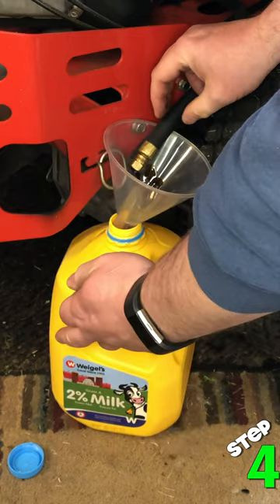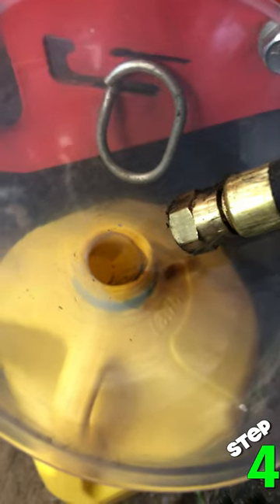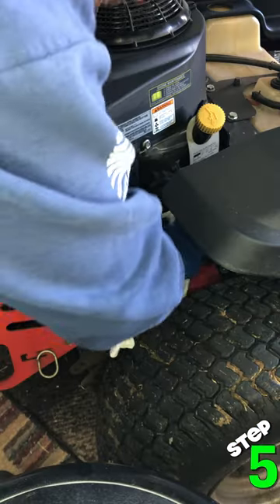Step four, drain your oil. A tip here is to find a container with a lid — this will make transporting it for disposal much easier and cleaner. This hot oil does drain quick. Replace your drain plug and put the plug out of the way. We drained about this much oil.